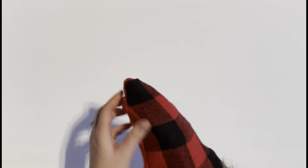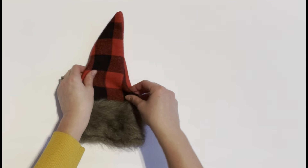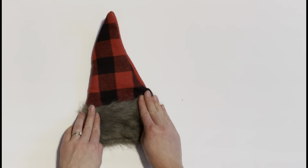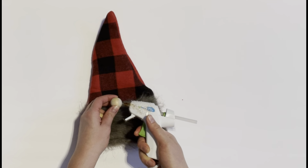The next step was to turn my gnome hat right sides out, and once I had done that I could start to see the shape of my gnome. The last step in making a gnome was to just take a little wooden nose and hot glue it in the center of the buffalo check and the faux fur on the bottom of the stocking.